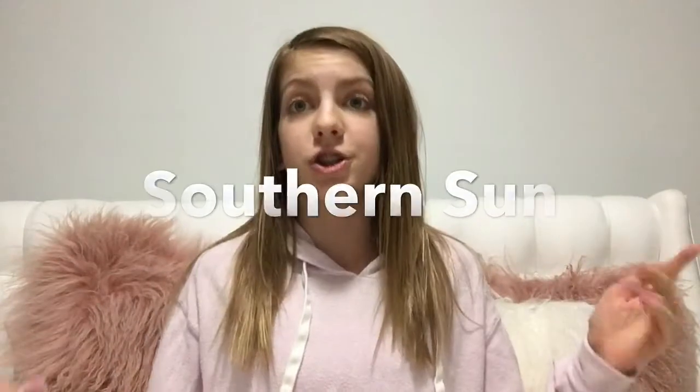Hey everybody, it's Mae from Easy Universe and welcome back to my channel. So in today's video I showed you guys two Valentine's Day Valentine ideas, and also this video is a collab with my friend Nadia here on YouTube. Her YouTube channel is called Southern Sons and she's doing Valentine's Day mini cupcakes and cookies. Totally recommend to watch her video — I'll leave it in the description box below.